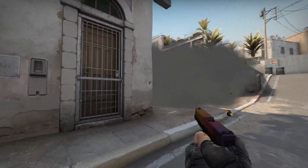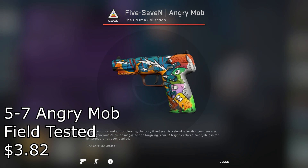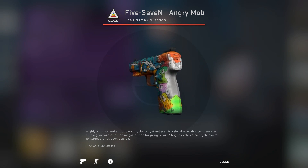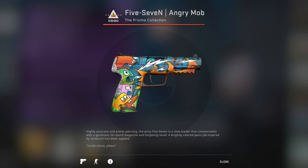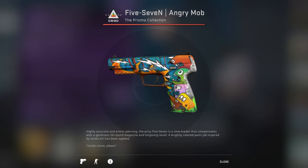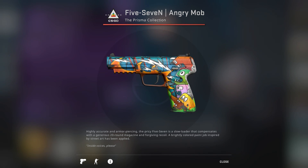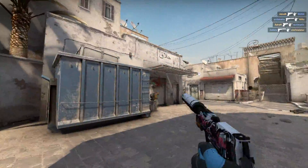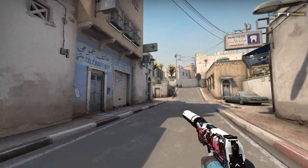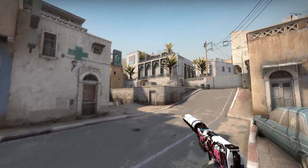Now onto the 5-7 Angry Mob Field Tested for somehow only $3.82. I really don't understand why the skin is so cheap, especially since it's a covert, but I guess people just don't like the 5-7. For less than $4, it's a really good price to pay for a covert skin and a good-looking 5-7. I'd say it's definitely the best choice if you want a good-looking 5-7, but I know a lot of people don't use it, so your choice.